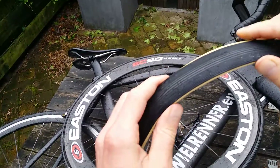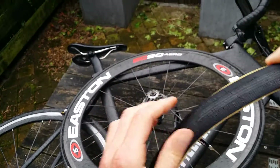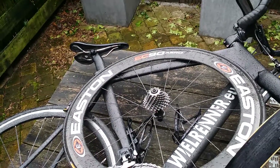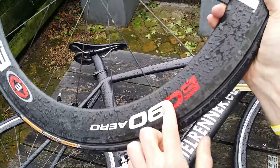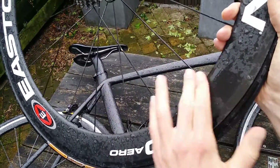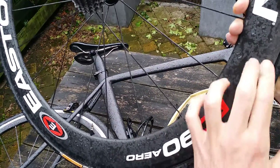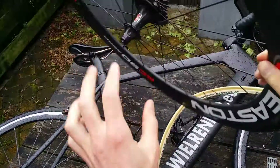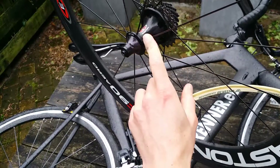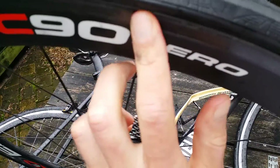What's better about the tubulars? They drive smoother and are a little lighter on the wheelset. Most people, like me, buy the carbon wheelsets with a totally carbon rim. The carbon surface — newer ones do have disc brakes, but these don't, so I just have brake pads here on the wheelset.